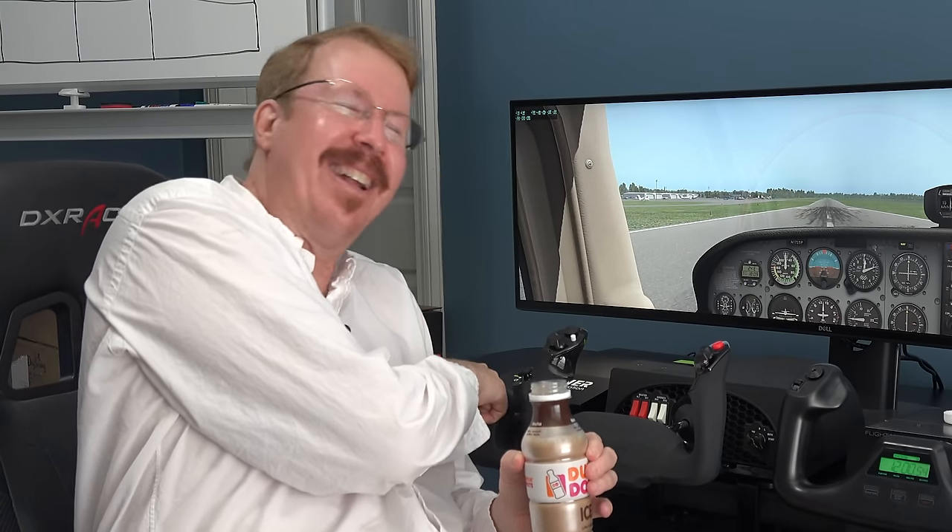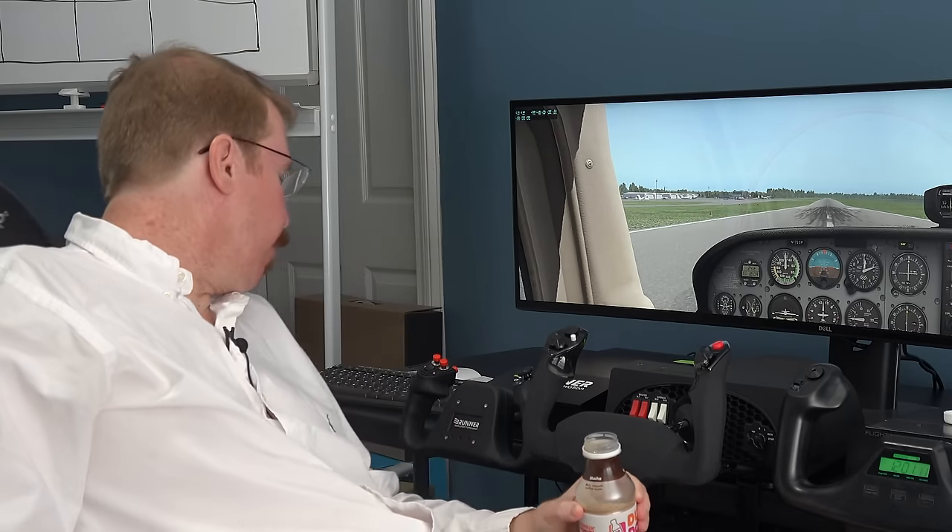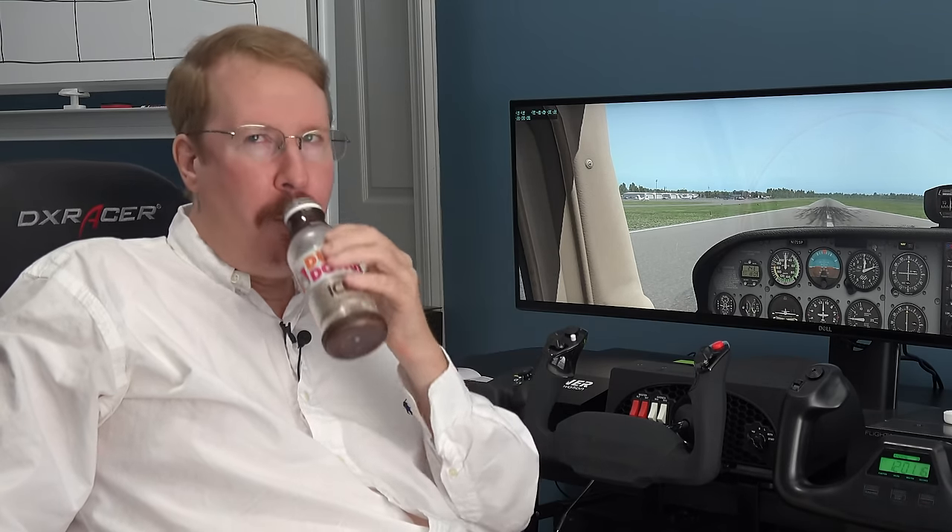Are we wasting our time doing this? Of course we're going to get complaints that we didn't do the other Brunner. There's a Brunner above that one with more force and possibly a bigger yoke. We have the NG version — November Golf — which is kind of the lighter weight one.